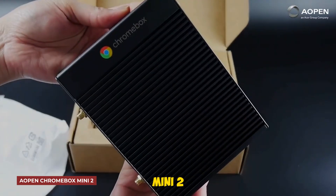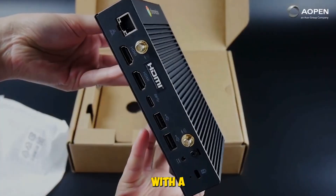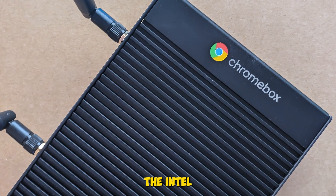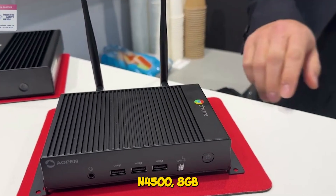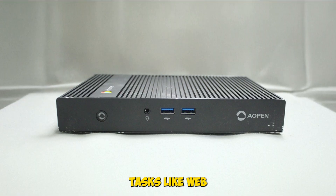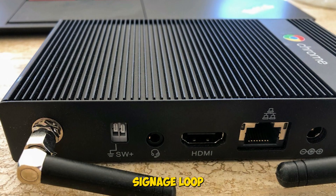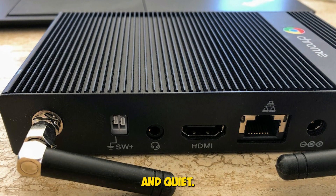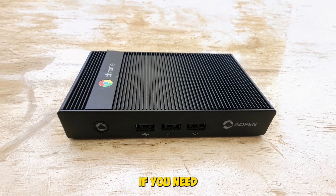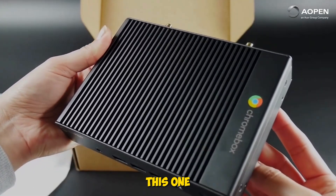Aopen Chromebox Mini 2 — this unit is all about durability. It's fanless, military-grade, and comes with a 3-year warranty, making it perfect for kiosks, signage, or dusty environments. The Intel Celeron N4500, 8GB RAM, and 32GB eMMC handled lightweight tasks like web browsing, media playback, and cloud apps without issue. We ran it in a 24/7 signage loop, and it stayed cool and quiet. The Wi-Fi 6 kept connectivity stable, and the compact design made it easy to tuck away. If you need a rugged, low-maintenance Chromebox for commercial use, check the description — we stress-tested this one, and it's built for the long haul.